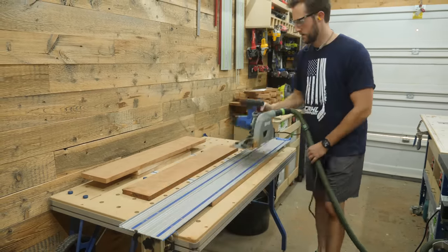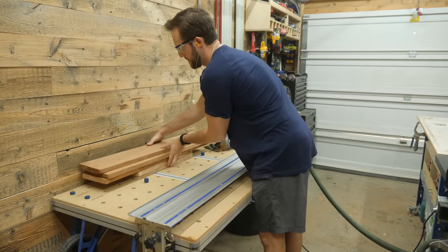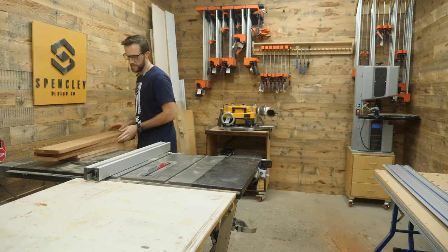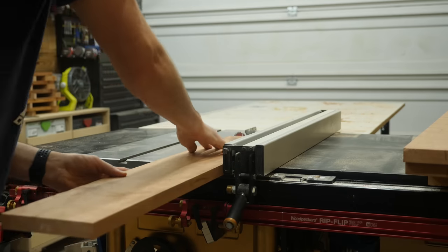It's not the traditional way to do it, but it works great. Then it's over to the table saw to rip a perpendicular edge, which will allow me to make perfect glued-up panels.